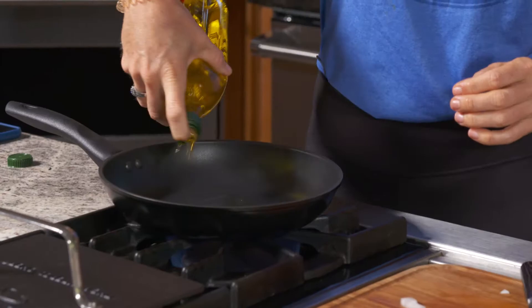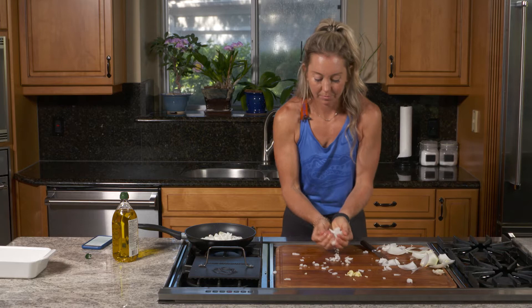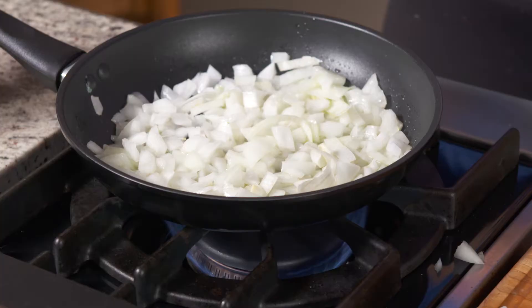While the chicken is baking, heat a large skillet over medium heat and add the ghee or coconut oil. Add the onions and cook until soft. Then add garlic, sprinkle with sea salt, and continue cooking another minute.